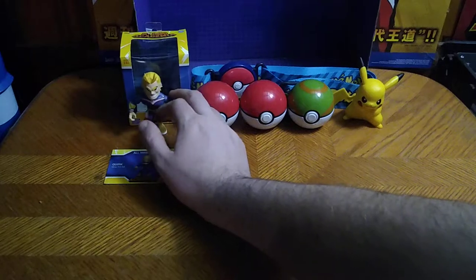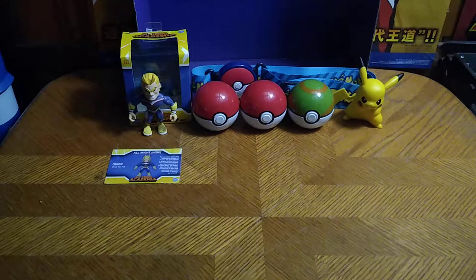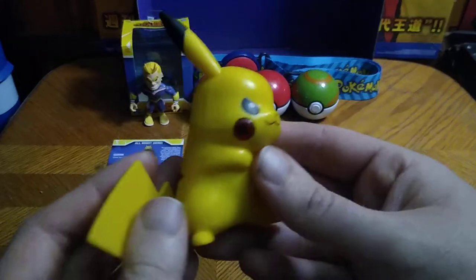And we got one new item with Loyal Subjects — My Hero Academia boxed All Might. It's All Might, the symbol of peace, the symbol of strength. Before we show off the new figure, we're going to look at each thing from the Pokemon pile up here. First, I got another Pikachu.